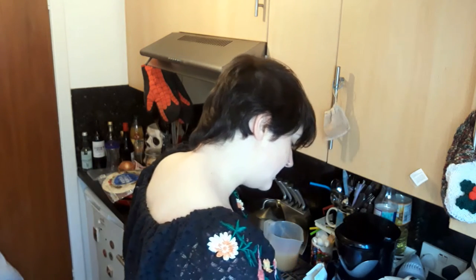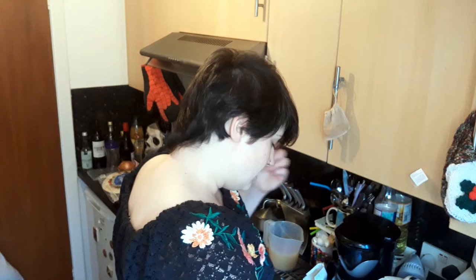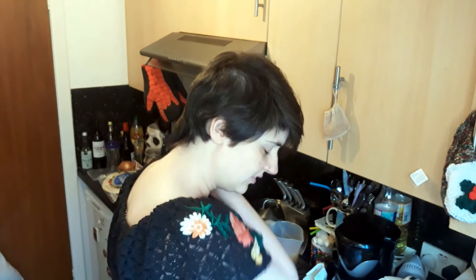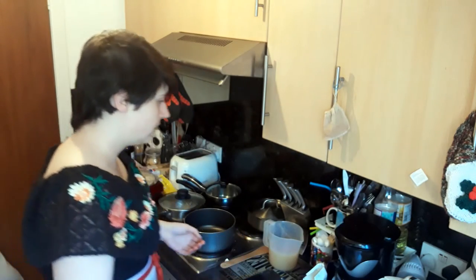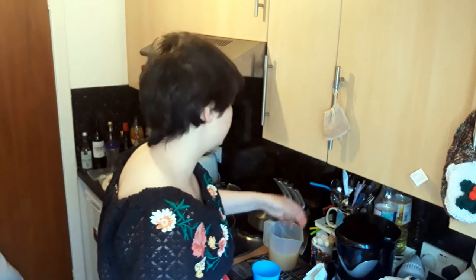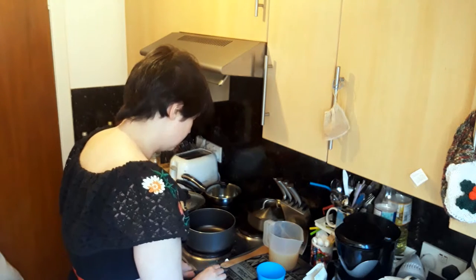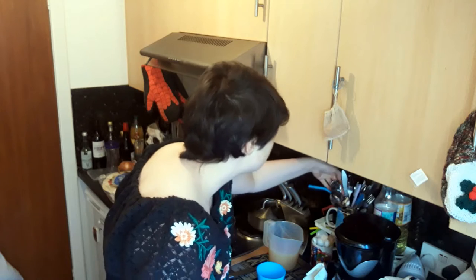We want 30 to 60 grams, or one to two ounces each of all of these things. 30 to 60 grams — that's a big difference! Anyway, this is going to serve four people, and I'm going to be making all of it because my plan is to have this over the next few nights.